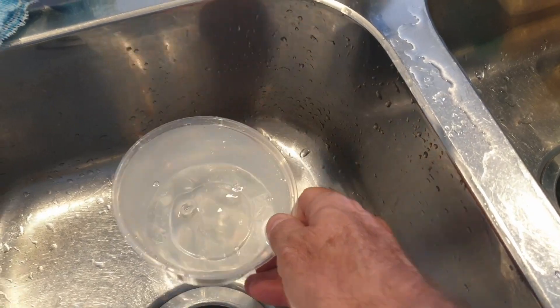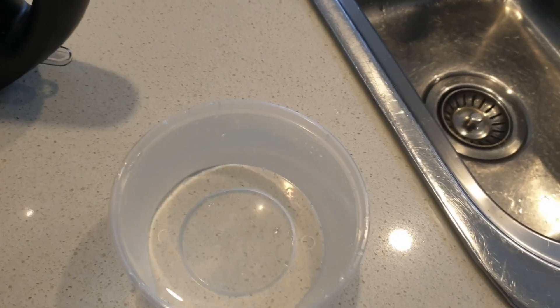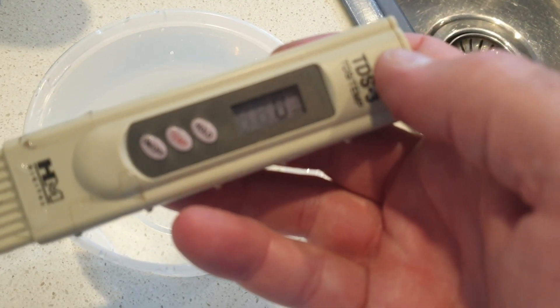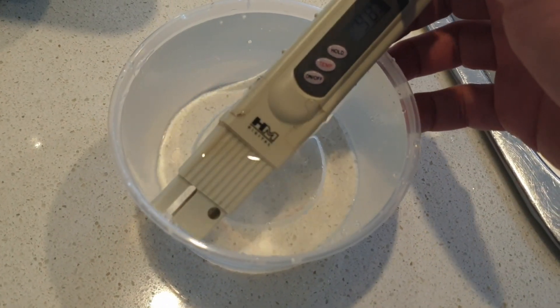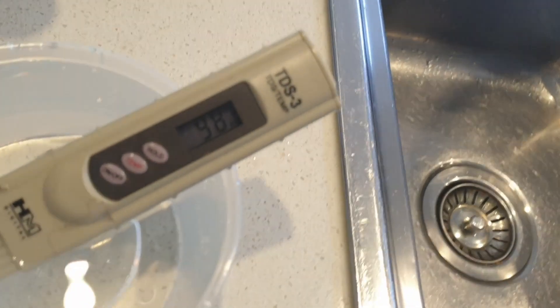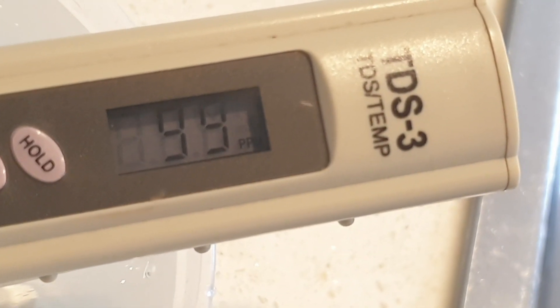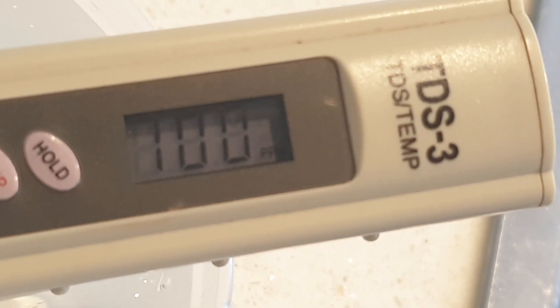So there's the water I'm going to be boiling, and I'm going to use my TDS meter here — which shows zero ppm — and I'll put that in there. You can see that the reading here is 99 going to 100 ppm.